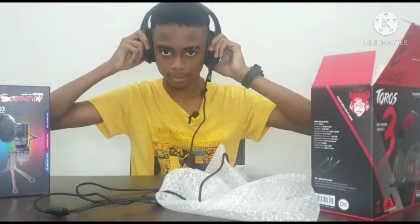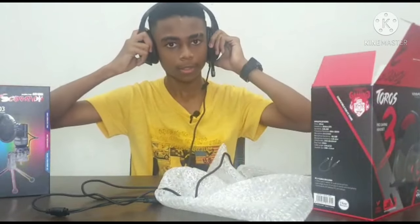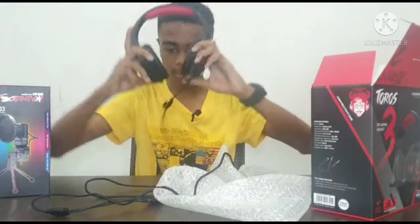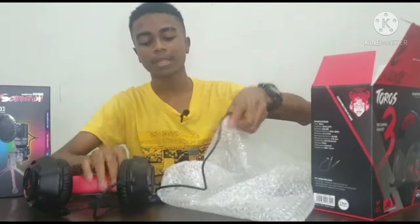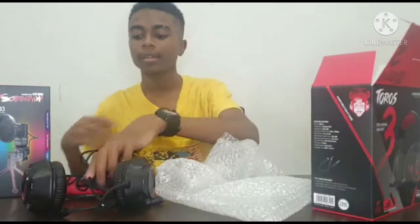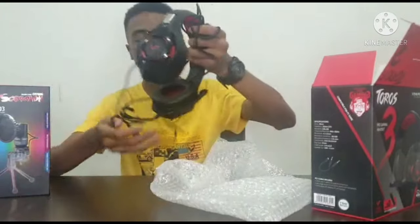It's very soft. I can't use it right now, but I'm going to make another video on using it and test it for you guys later.